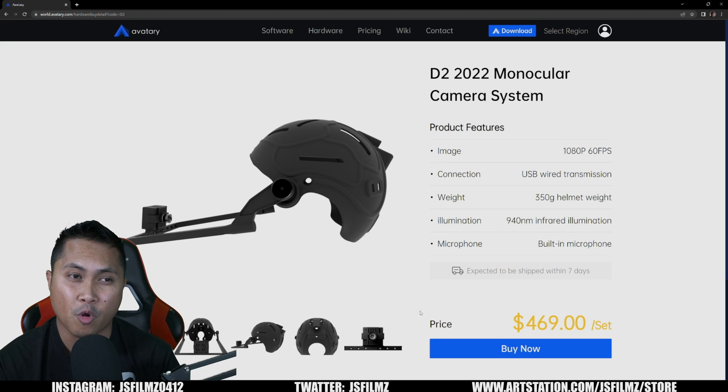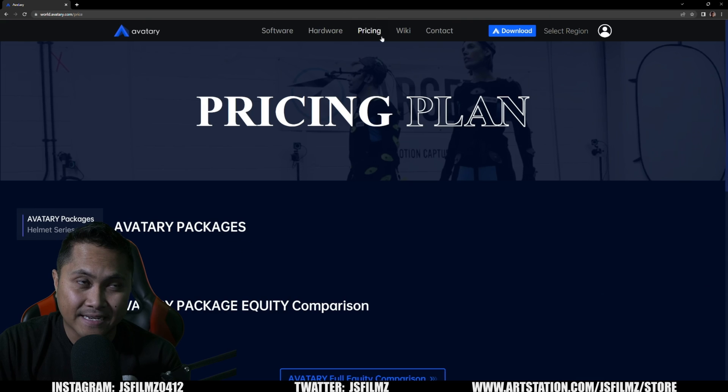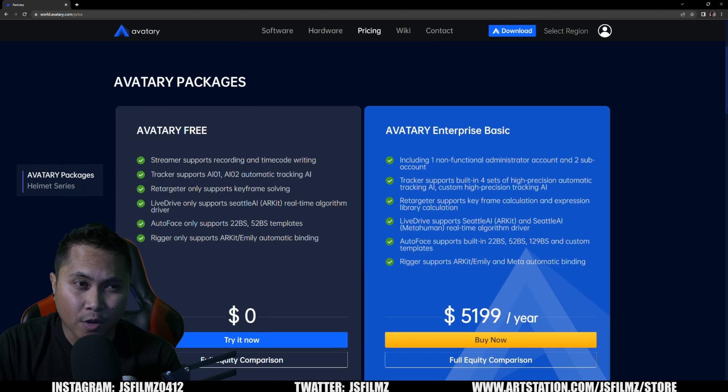Another thing they released last Friday is that the Avatari software is now free without limitations. Let's take a look at that. If I go to Pricing, we're going to see all the packages currently available as of December 11, 2022.